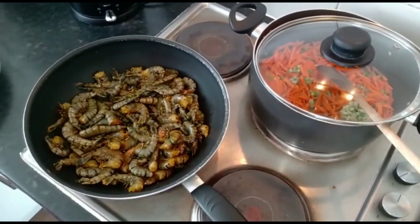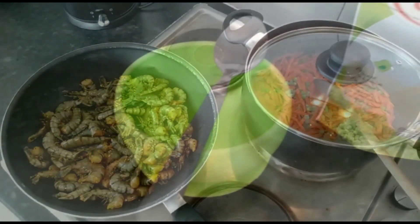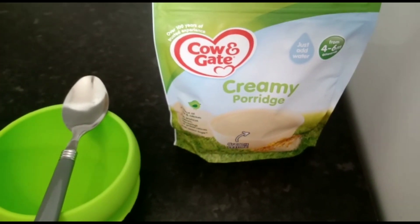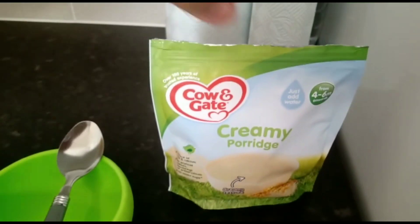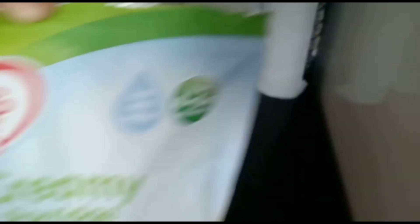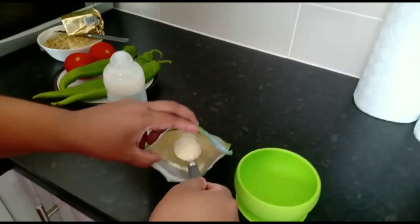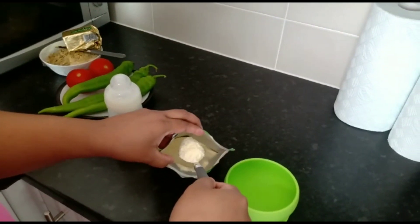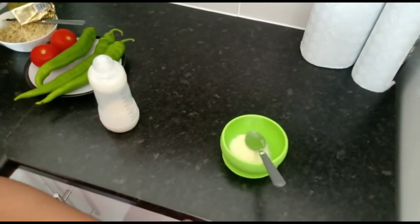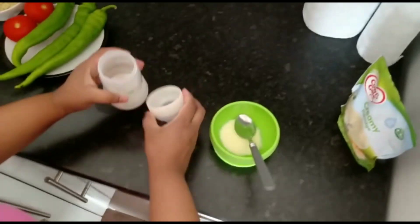I will take a bowl and put it on my fork. I will eat some water, but they will eat a little lamb in the morning. I am going to eat the rice. I am going to put it on the rice and cook the rice.